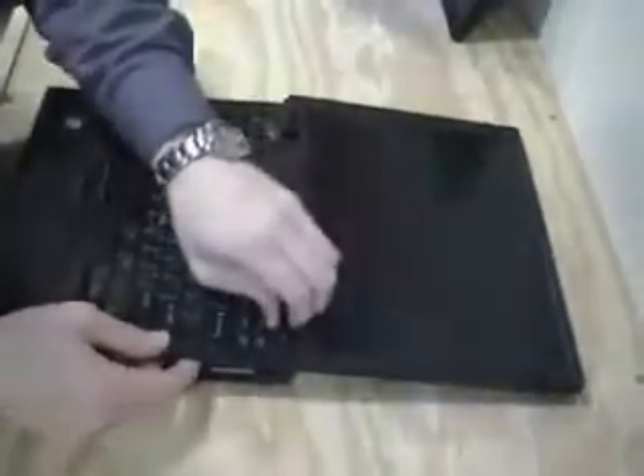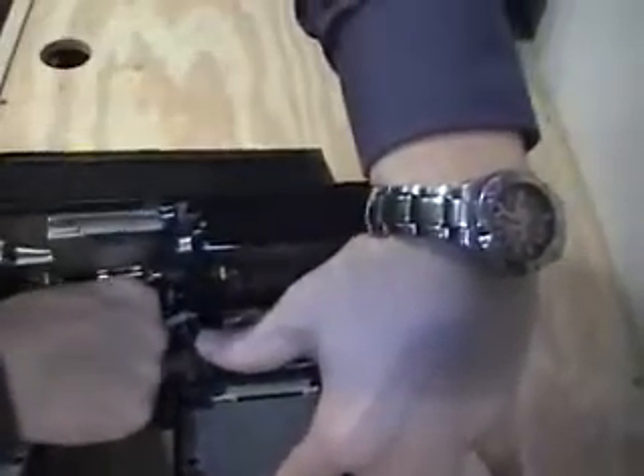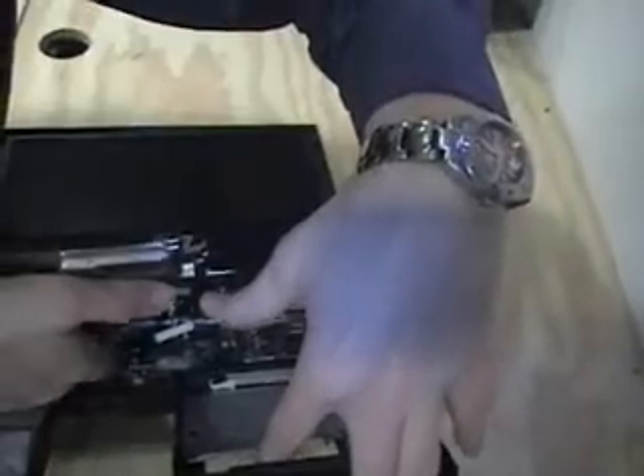Let's see if I can show this. Inside here there are a couple connectors here and here that need to be released. Using my fingers, hold that one and then this one — kind of a left to right motion. Down, lift the keyboard off.